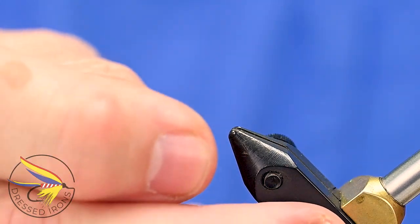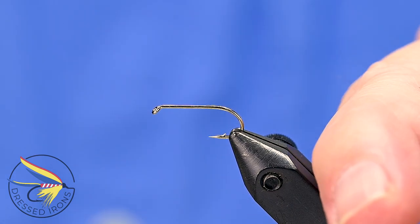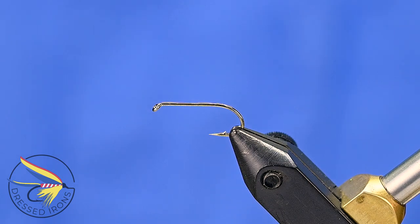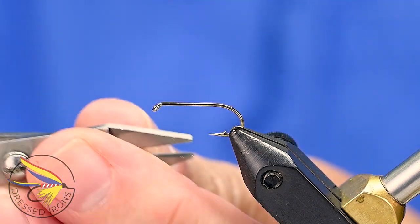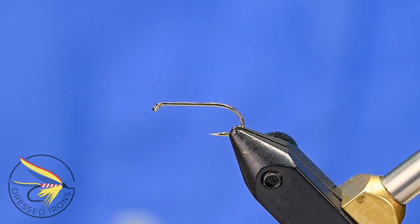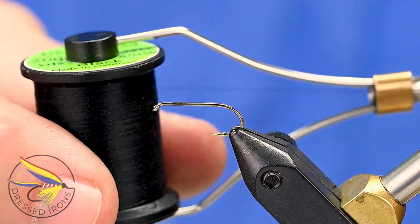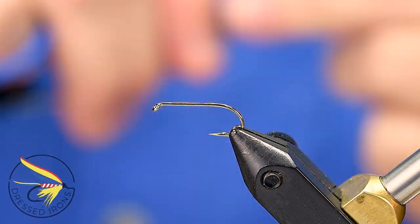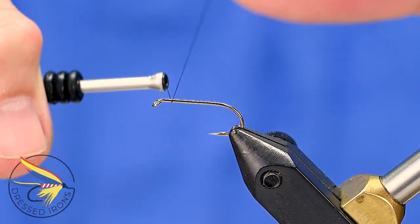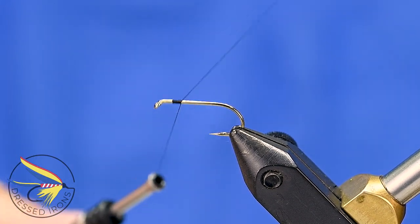Starting the Black Turkey by placing the hook on the vise — this is a Fulling Mill FM 15, size 12 hook. I'll go ahead and debarb this, then attach my thread. I'm using a Uni 8/0 in black, attaching about an eye length behind the eye of the hook, then advancing down the shank another eye length to secure it.